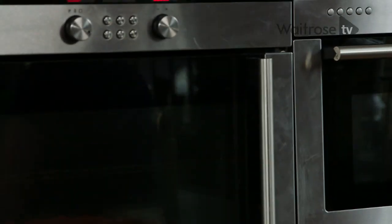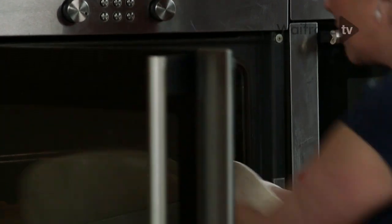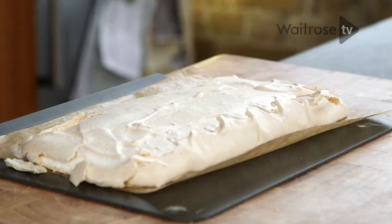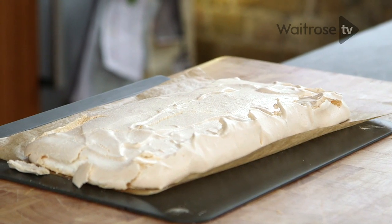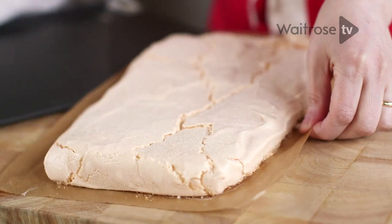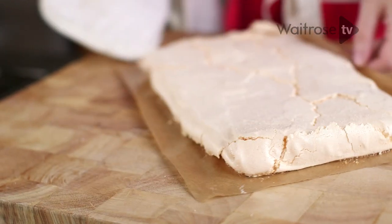My meringue has had its time, I'm going to get it out now. It's gone a beautiful pale golden and it's nice and crusty on the top. I'm just going to slip it off and leave it there to cool completely, then we'll dress it and serve it.